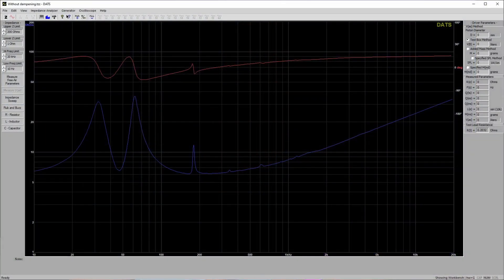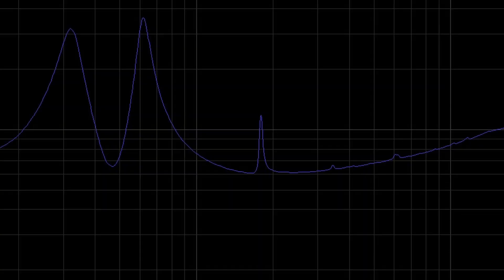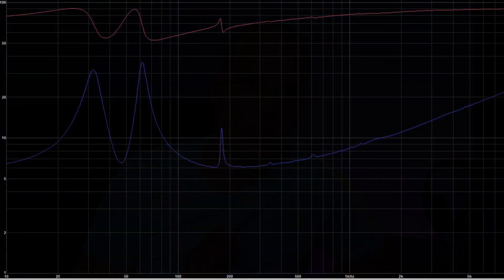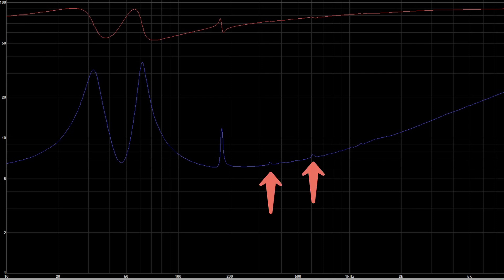Let's start with the impedance measurement. Since this is a bass reflex enclosure, we expect a few things: two peaks in the lower frequencies, the dip between those two peaks marks the resonant frequency of the box, and a rising impedance curve as a result of the inductance of the voice coil. That's all normal. What's out of the ordinary is this peak right here. It basically signals that there is a problem somewhere — in our case, the standing wave inside the box. Also, these little peaks might suggest resonant modes of the initial standing wave.